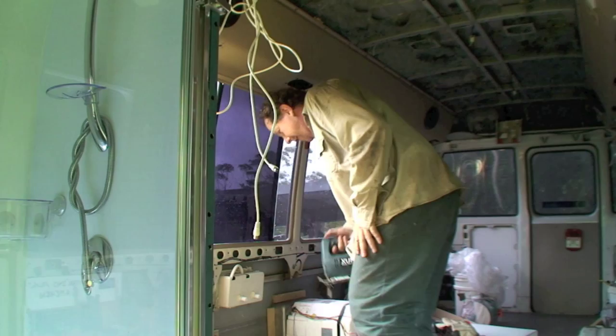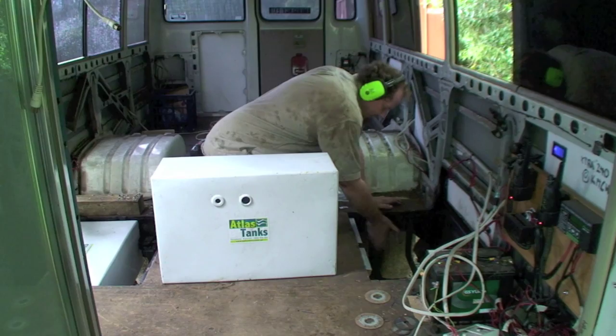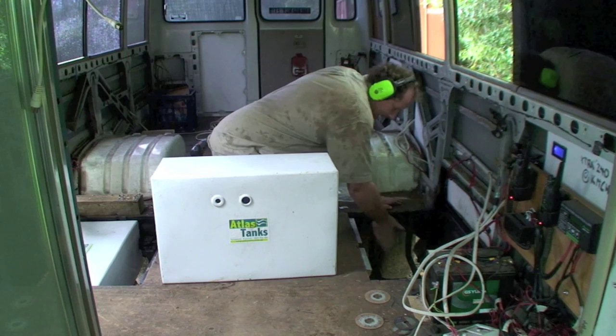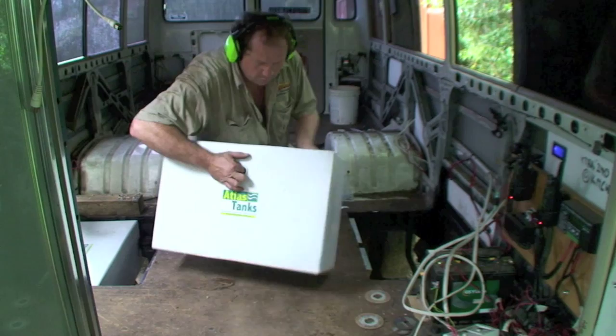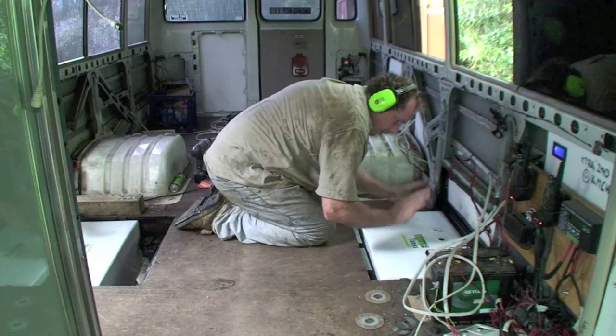Now that the hole's been cut out I put in the wire straps - that shape goes under here - and I've riveted them onto the sides of the chassis rail. It's a good five millimeter engineering rivet, so solid stuff. So it's there and there. I've got the pad on them. Here's my Atlas tank - that's the way it goes - lines up like that.